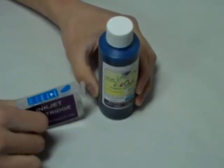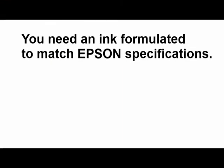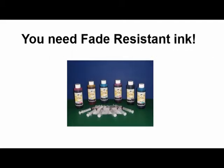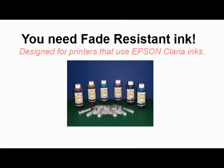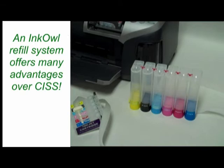Your documents and pictures will only look as good as the ink you print them with. An ink formulated to match Epson's specifications is a must for high-quality, long-lasting results. InkOwl's fade-resistant ink meets these specifications and more. This ink is specifically formulated for use in Epson Claria printers. A less expensive non-fade-resistant ink is also available for customers on a tight budget.